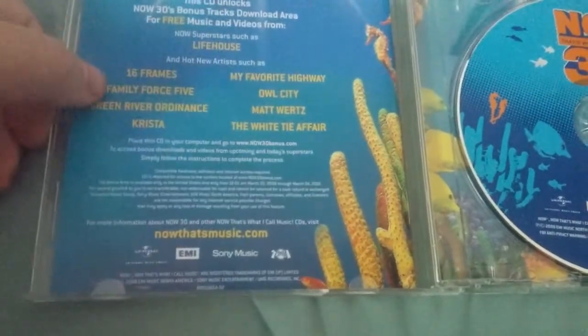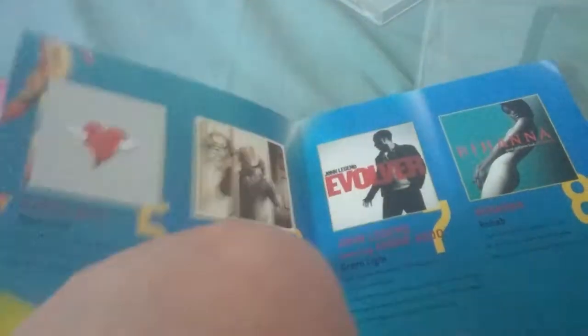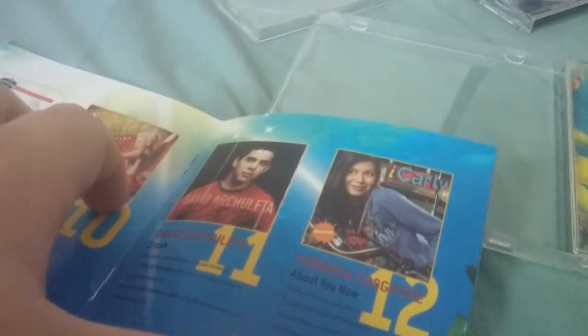Here's Now 30's track listing: 'Just Dance' by Lady Gaga and Colby O'Donis of course, 'Womanizer' by Britney Spears, 'Keeps Getting Better' by Christina Aguilera — never heard that one. Kevin Rudolf and Lil Wayne with 'Let It Rock.' Kanye West with 'Heartless' — they have another song called Heartless on Now 75 but that's beside the point. 'Miss Independent.' 'Green Light' by John Legend — John Legend's on here, that's cool. Rihanna with 'Rehab.' Miranda Ca—